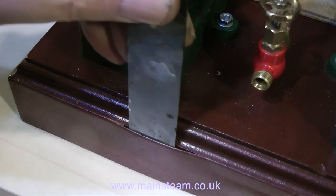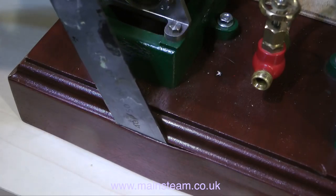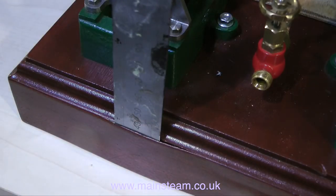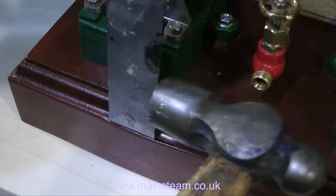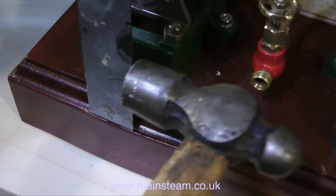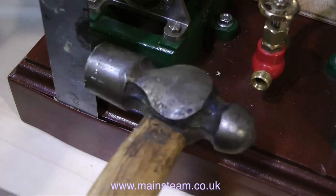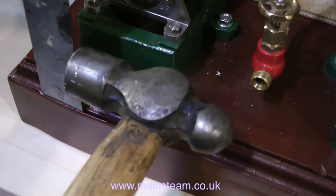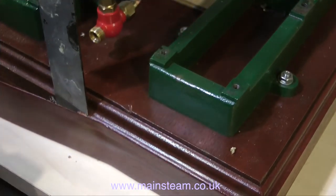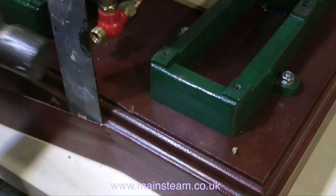Whilst on the subject of wood, something is really bothering me. The veneer has come away at one end of the plinth — not only has it come away at the edge, it's also come away in a bubble in the middle. I think it's probably stuck with contact adhesive and it's just let go. The easiest way to remove veneer like this is not to use a sharp knife. Sometimes it removes by just tapping a steel ruler along it, very carefully and very gently — but it depends how well it's stuck. As you can see, the veneer is very well stuck in some areas but not in the middle where the big bubble is, so I'm now committed to removing it.